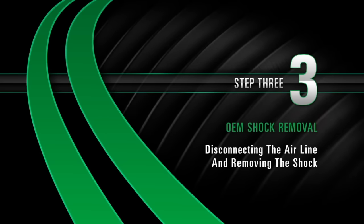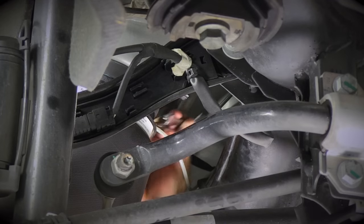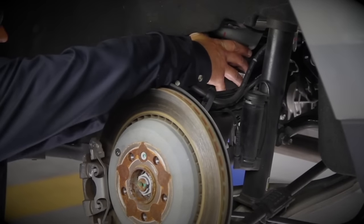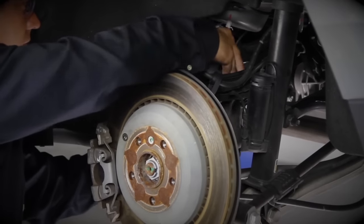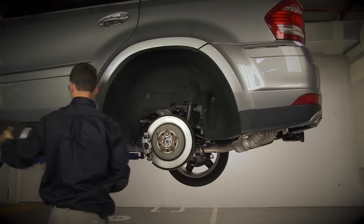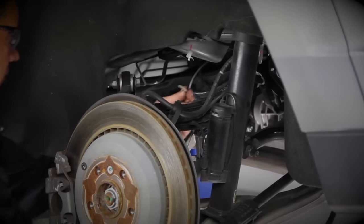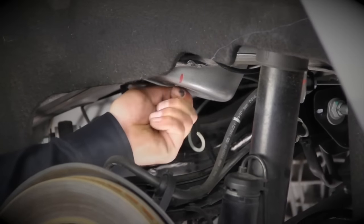Step 3: Disconnecting the airline and removing the air spring. Disconnect the airline, then remove the air spring. Remove the airline fitting — to do this, remove the collet and the remaining fitting will slide off of the air hose. Remove the top air spring retaining clip and discard.